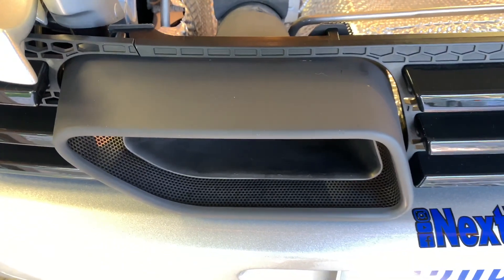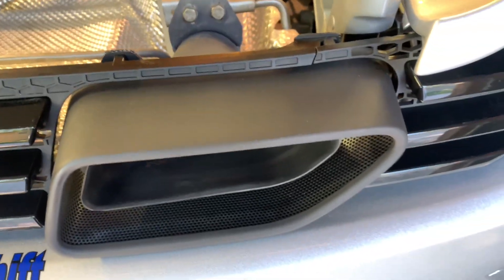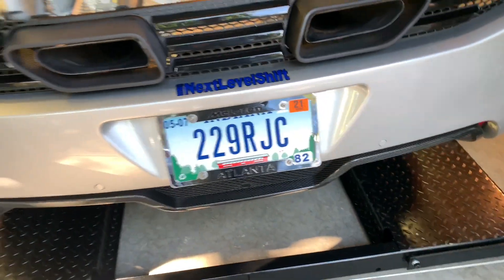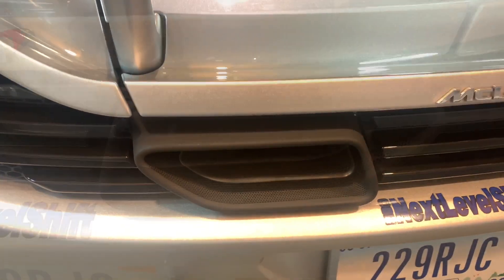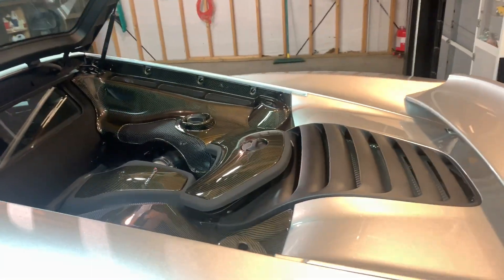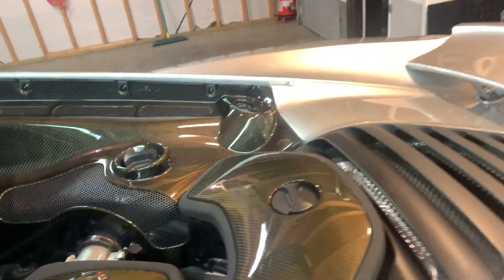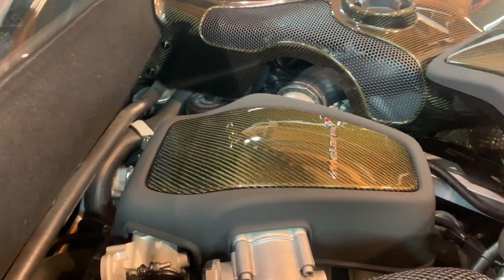I went with high-temp flat black on the exhaust tips. Here it is all back together — I'm still thinking I may change these out for carbon fiber. I went ahead and used the same paint to change the silver on these two parts as well.